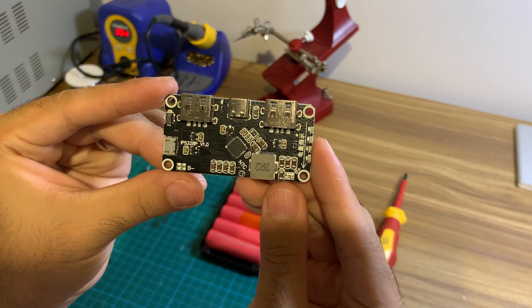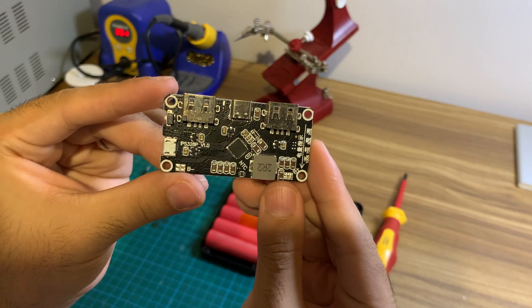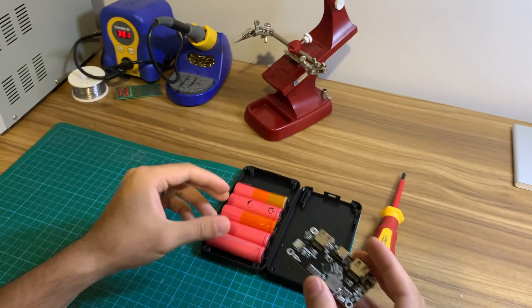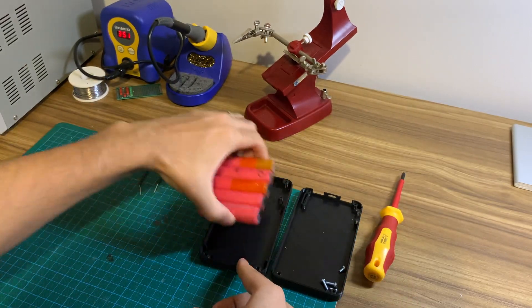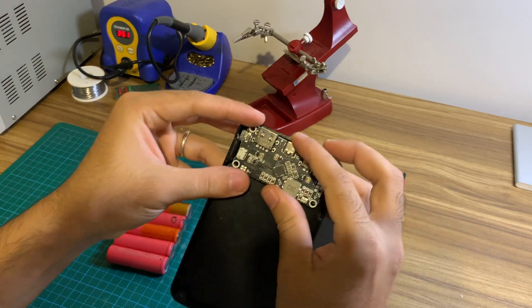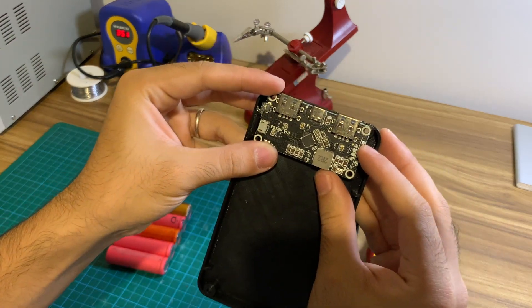To make this power bank, we'll be using a PCB which you can find on AliExpress for around $5. You can choose the number of 18650 batteries to get the desired capacity, and the 3D printed enclosure can be modified to suit. Please watch until the end of the video where I explain this further.